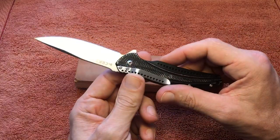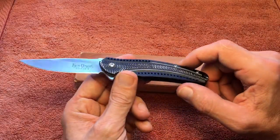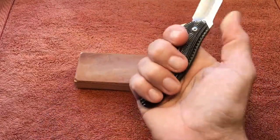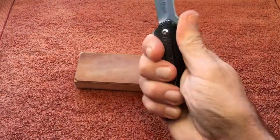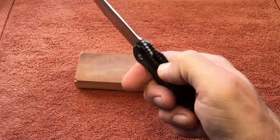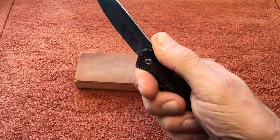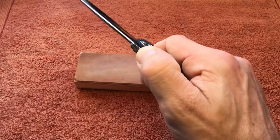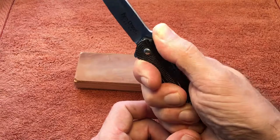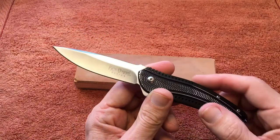I enjoy carrying it — it's lightweight, weighing the same as the Skyline at 2.5 ounces. The handles feel good; they're kind of curved so they contour to my hand and I get all my fingers on there. There's some jimping on the back of the aluminum scales and a little on the blade — not the best, but it is there. The Skyline has no jimping whatsoever, so the Ripple does have a little, though it's not very functional.